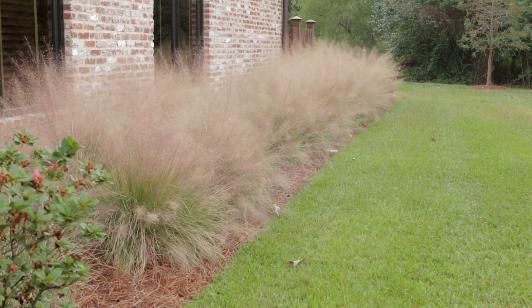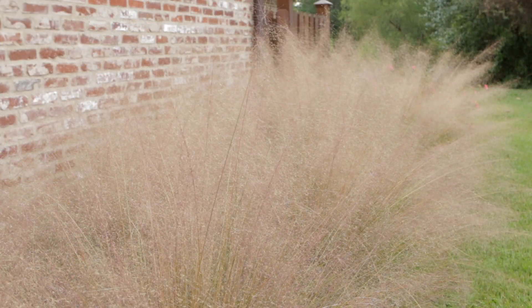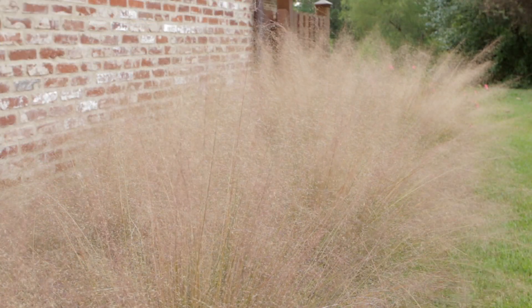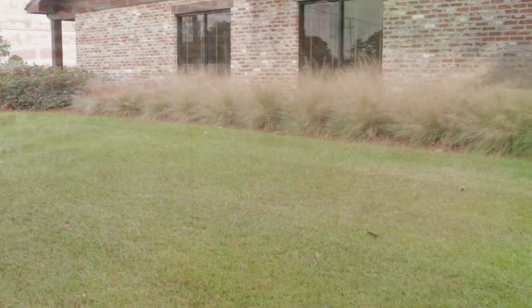Cut back to about 6–8 inches in late winter to allow room for the new season's growth. Fertilize in early spring. Provide full sun and only minimal irrigation.